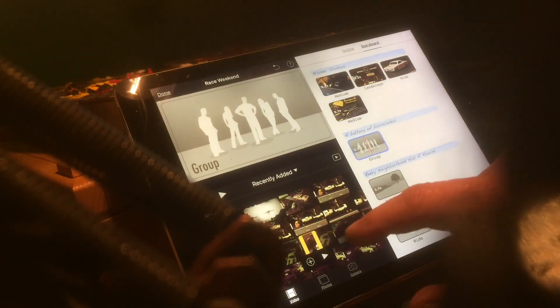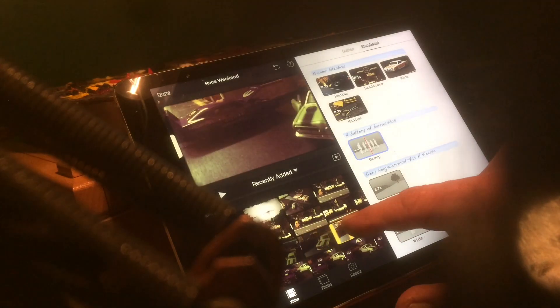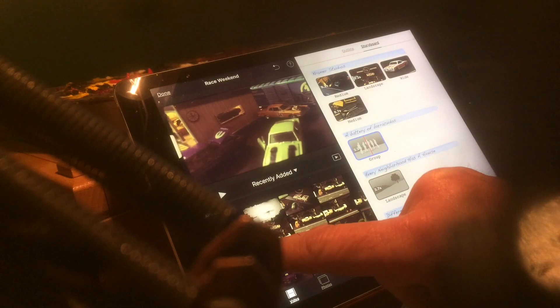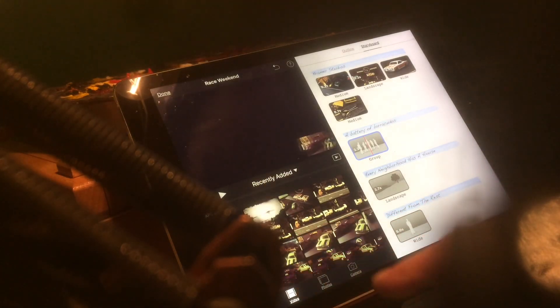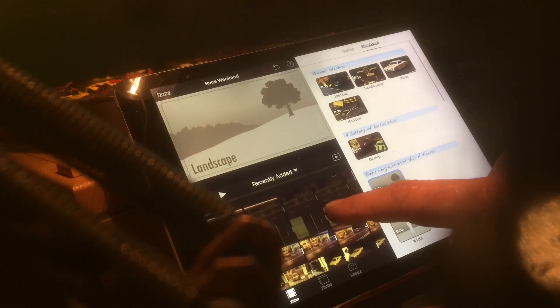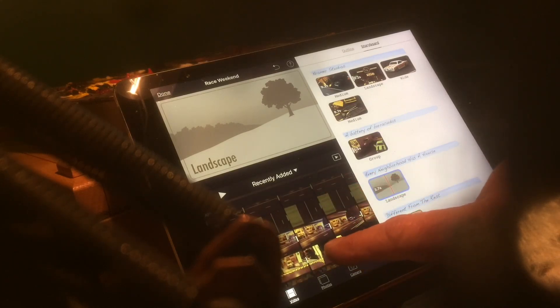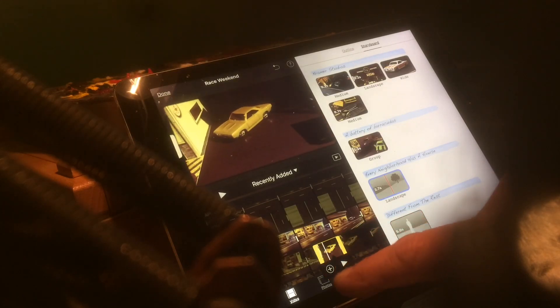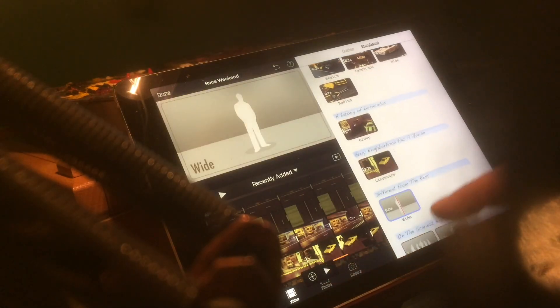Now the thing with the trailer is all the edits are predetermined, all the timing's predetermined — it just gives you little slots to plug everything in. So it's pretty straightforward. You just select one, pick a clip you want it to go in, and it'll give you these cool little yellow bars that tell you what portion of your clip it's going to use, and you can slide that around to pick what you want. Then you just hit the done button, and it's kind of fun.